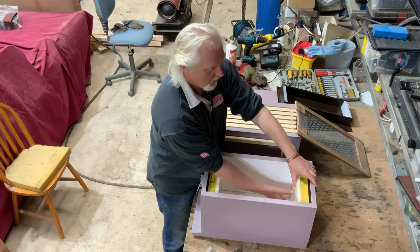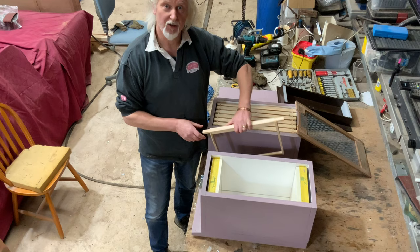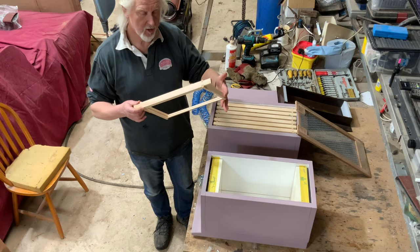It stands there on its own. We've got some tape on there which will temporarily hold it in place, so at any time I can take this out and revert it back to a standard Langstroth box. So now to all intents and purposes this is a British National nuke.